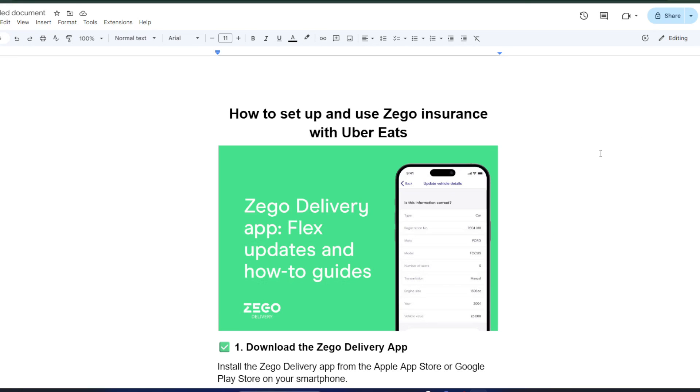Hey there! If you're an Uber Eats delivery driver, you know how important it is to have the right insurance. Today, I'm going to show you how to set up and use Zago Insurance with Uber Eats so you can deliver confidently and stay protected. Let's dive in.